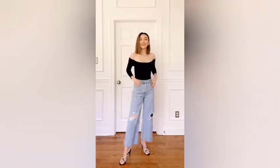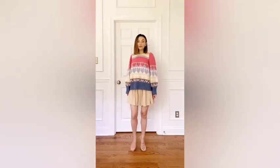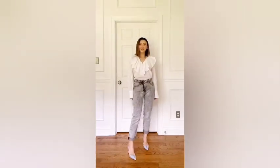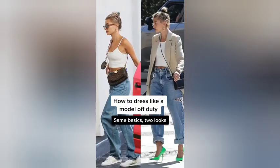Simple mix and match tips every girl should know: pair fitted tops with baggier bottoms, mix oversized tops with skinny bottoms, pair busy tops with solid bottoms, solid tops with pattern bottoms, mix lighter tops with dark bottoms, and darker tops with lighter bottoms. For more advanced tips, follow me on Instagram.